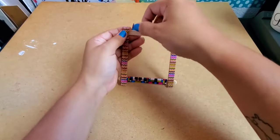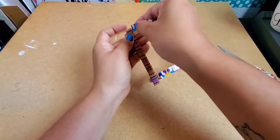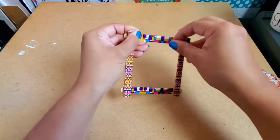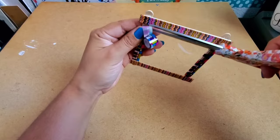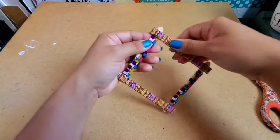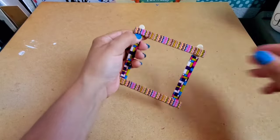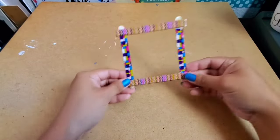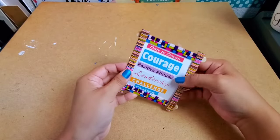Make sure the glue on your craft sticks is completely dry before you apply the washi tape, your paint, or your stickers. Now you can grab your picture and glue it to the back of your picture frame.